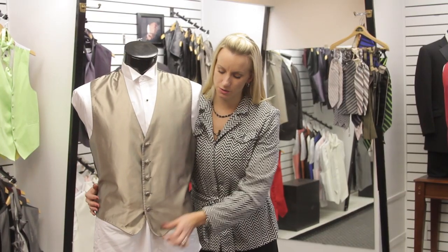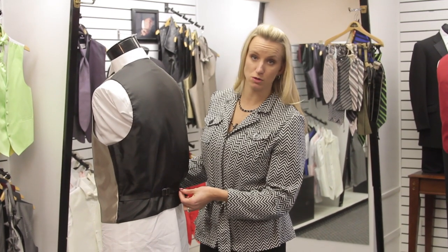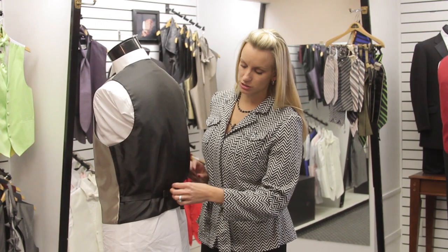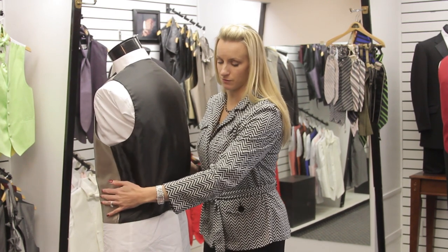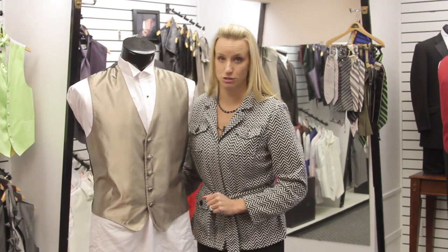So you've got your vest on and you've buttoned it up. There is a little adjuster in the back of most rental tuxedo vests. You can adjust it to pull it in and help it look nice and trim rather than being baggy and full out in front. It gives a more trim, modern look to make sure that it fits your body really well.